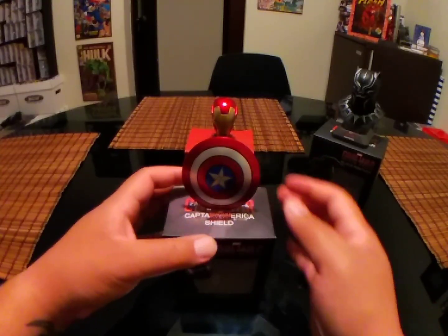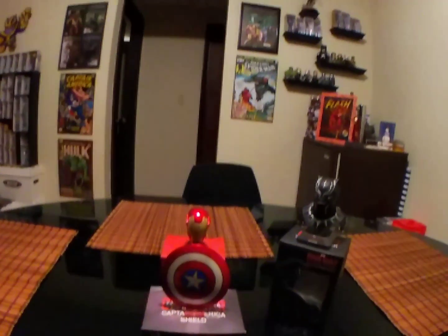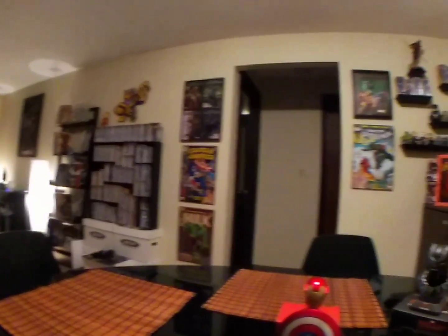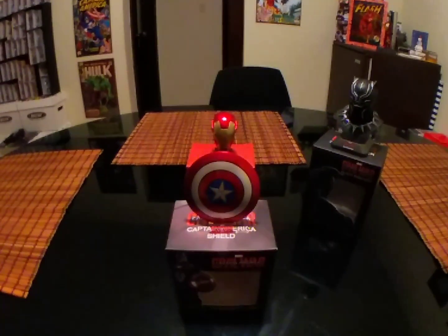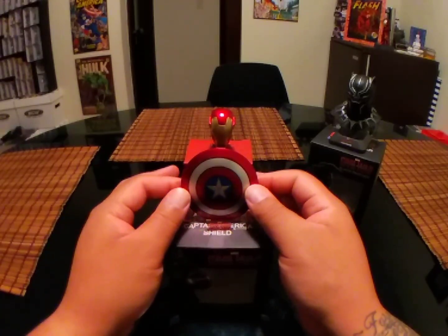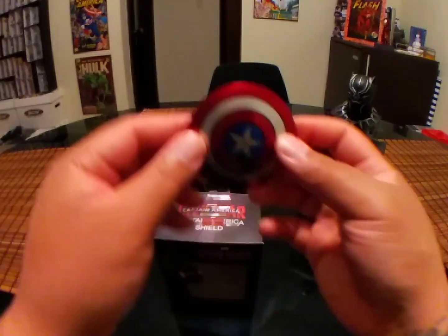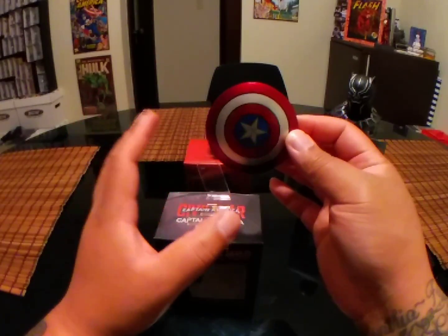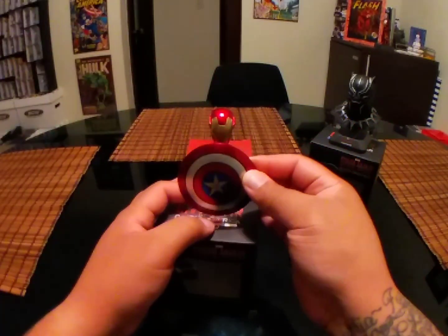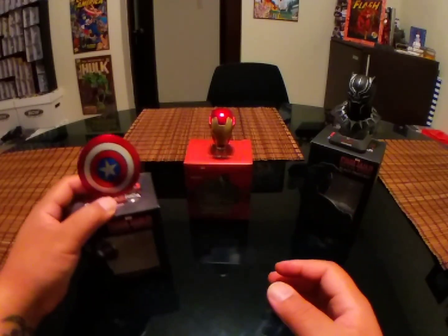It comes with its own little stand so you can display it on a shelf. As just a cool accent piece to go with your collection, what could be better than an actual metal Captain America shield? Now it's not vibranium — I don't want you guys flipping out thinking you're going to get a vibranium shield — but again, a really cool piece.